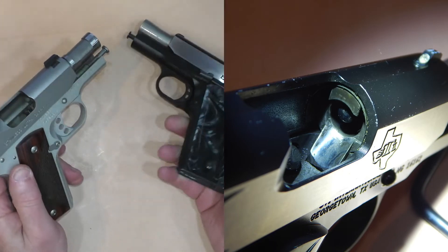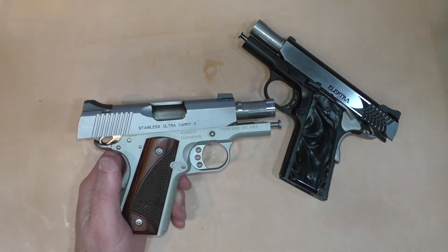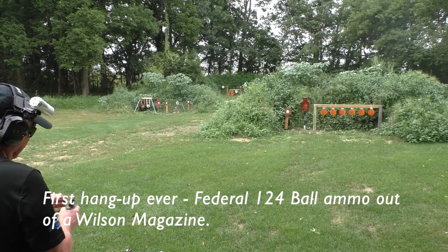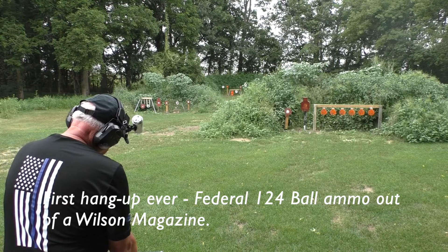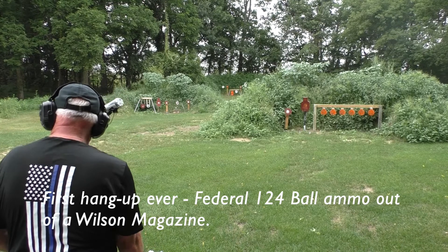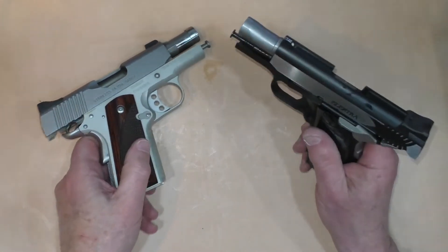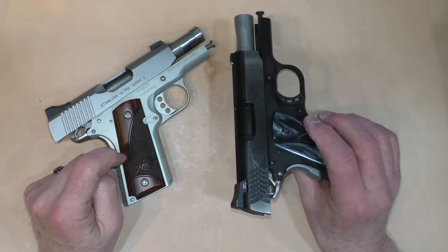In a previous video comparing the Kimber with the Micro 9, I did have a couple of hangups with Federal ammunition. I have well over 500 rounds through this gun — a lot of it Federal HST 124 grain — using Kimber, Wilson, Tripp Research, and Chip McCormick magazines. Never had a problem until those couple of Federal hangups, and I just don't know why that happened. Unusual for ball ammunition, but other than that this gun has been 100% reliable. I probably have better than 500 rounds through the Electra and never ever had a hangup of any kind.